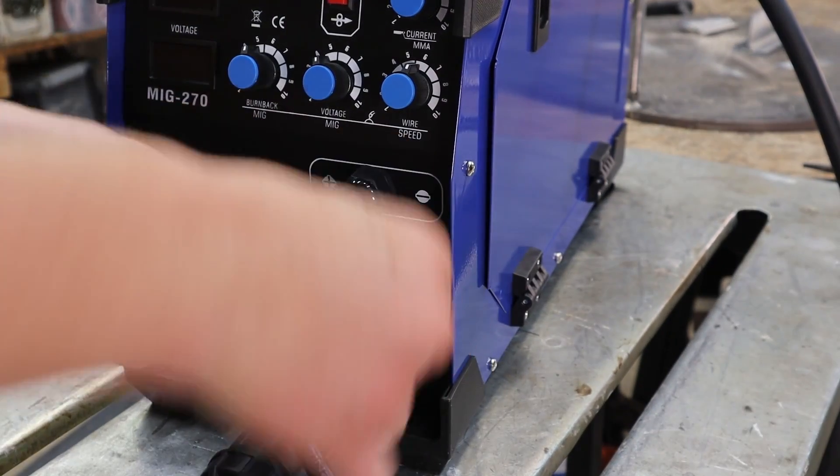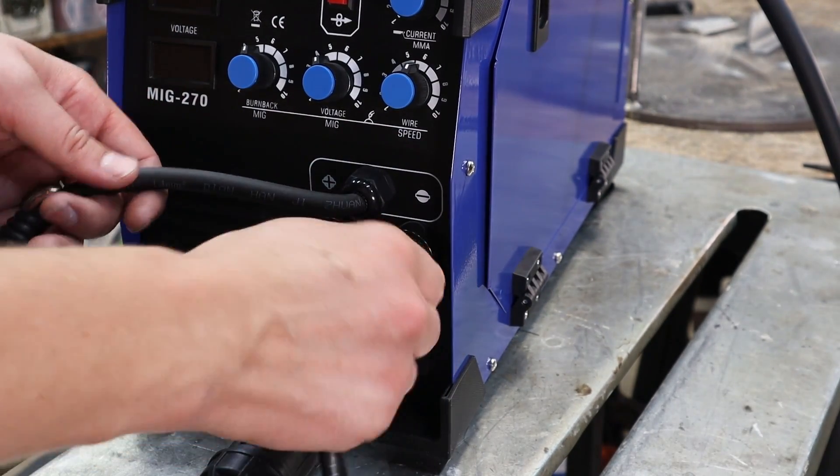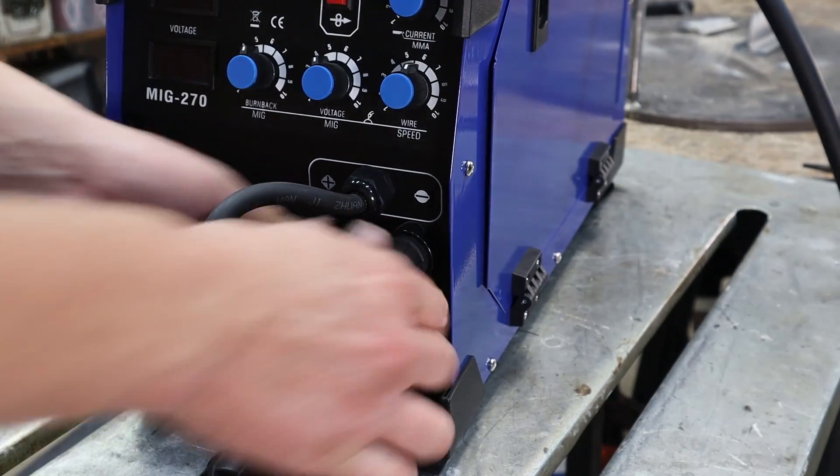It's very easy to switch over to MIG — just don't forget to switch your polarity leads and obviously hook up gas, which is not included.